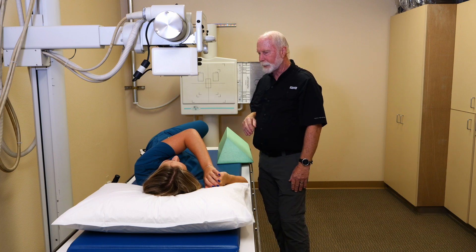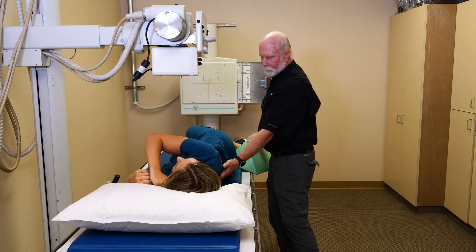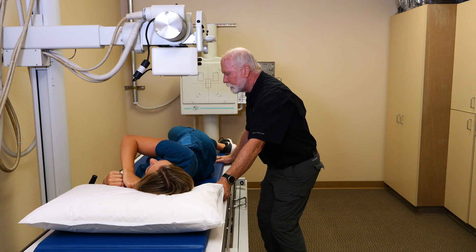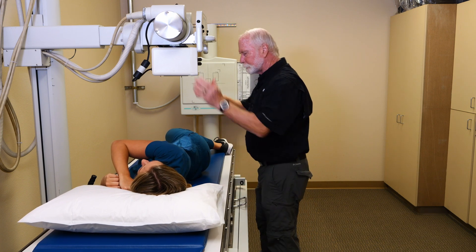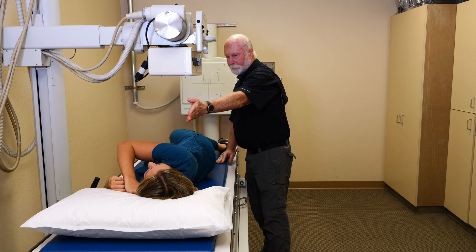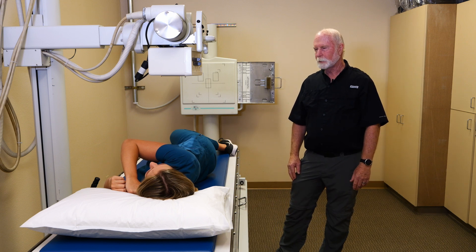Next I'm going to have Lila roll to her left about the same amount — about halfway up. Bend that top knee, arm across, about 45 degrees. Slide your hips forward just a little bit, roll your shoulders back. Looking down the table it's at 45 degrees — follow the cervical spine right down. Roll back just slightly. Breath in, all the way out — make the exposure. There's our left oblique, or left posterior oblique.